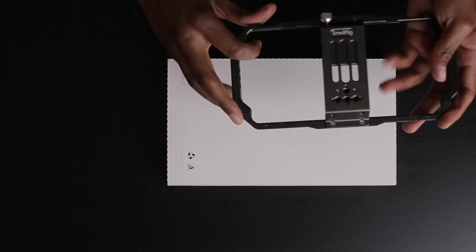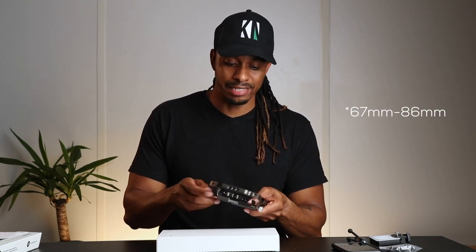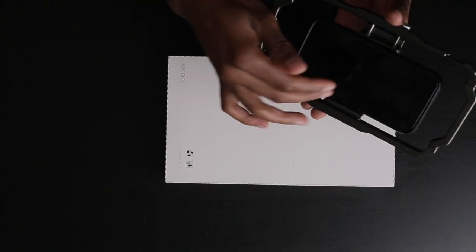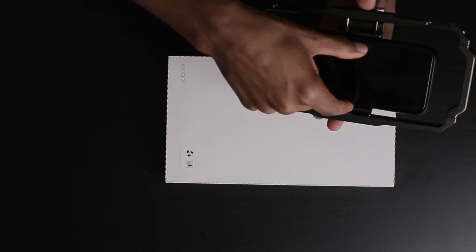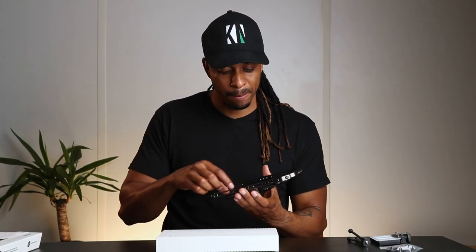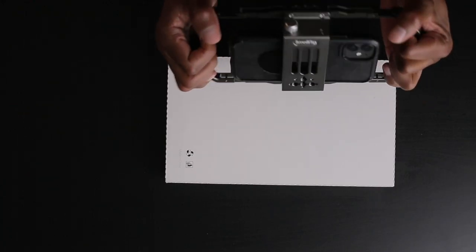Moving on to practicality: this rig accommodates phones between 76 and 86 millimeters in width, so if you're within that range you should be good regardless of brand. You might need to be mindful of where you place the phone exactly — center it or off-center it depending on where your buttons fall. You don't want your buttons getting clamped down, so you may need to slide the phone left or right to avoid that.